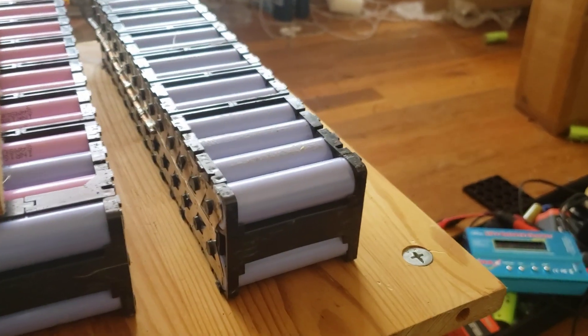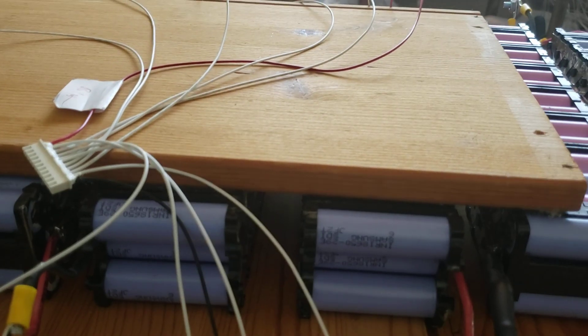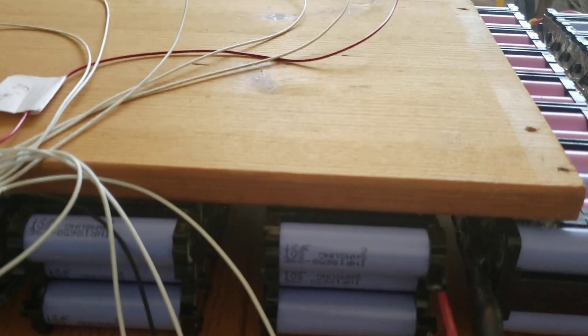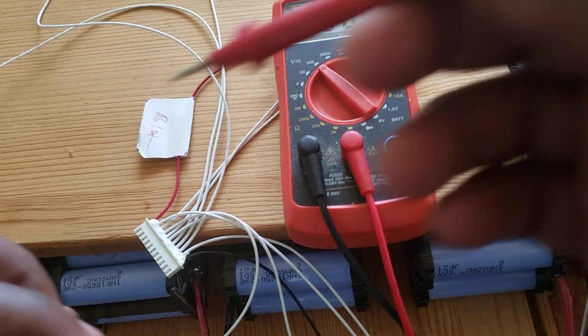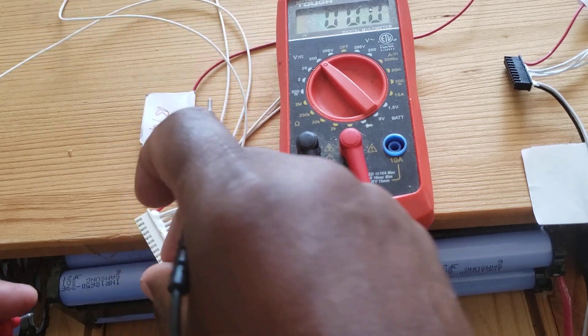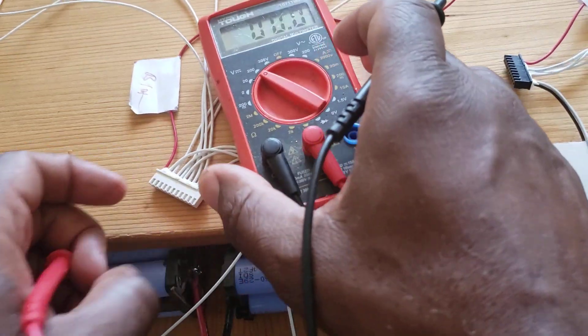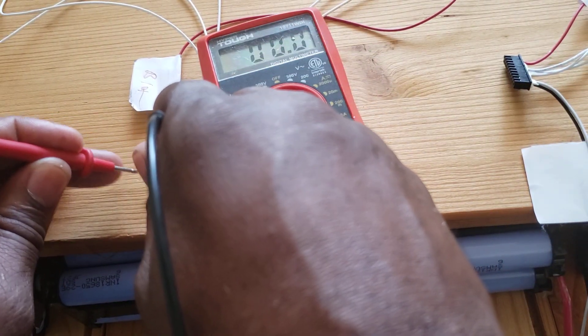I'm going to plug the main negative right here. On the pack on the bottom, this is my main negative wire — I'm going to plug it in there. I've completed the first set of wires. Now I'll go ahead and complete the rest. I have two more left to plug. When every wire clicks in properly, that's when you know you've got a good connection.